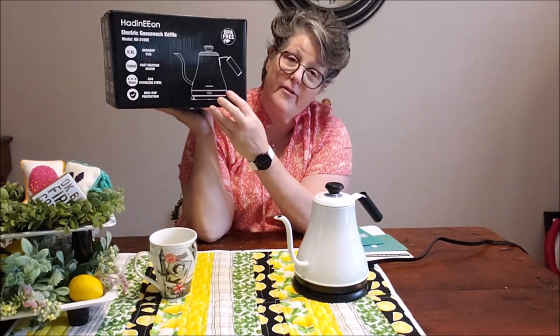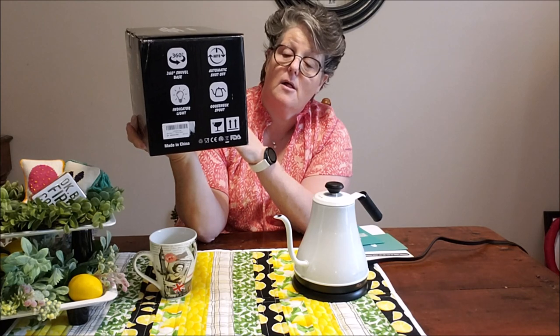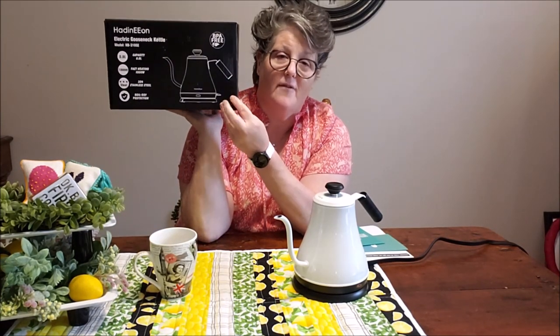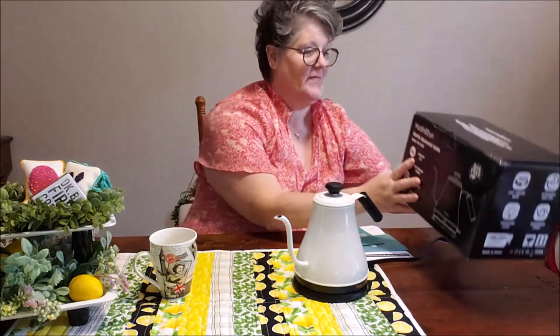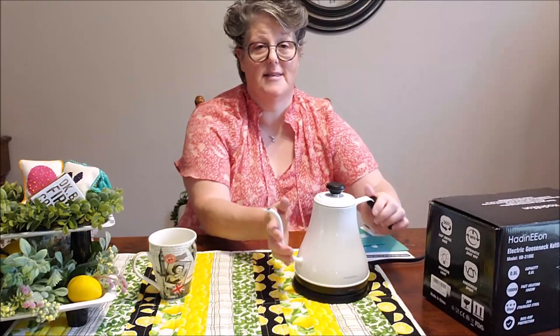So it's smaller than the other one that I reviewed, which I actually enjoy. It's fast heating, 304 stainless steel, boil dry protection — it shuts itself off when it comes to a boil. So that is what we have here. This is the tea kettle.